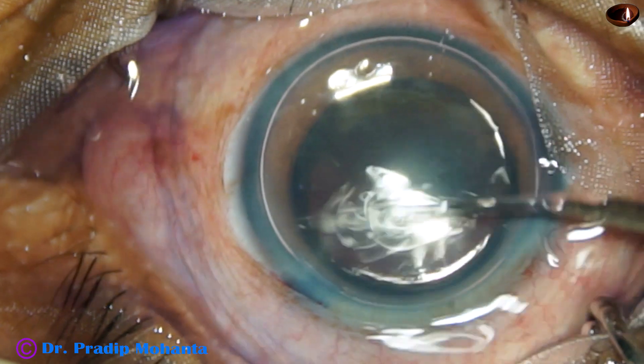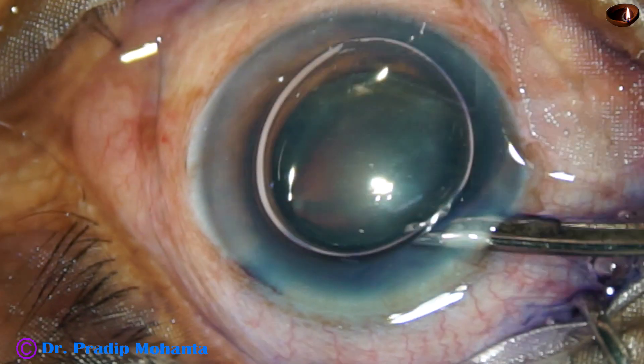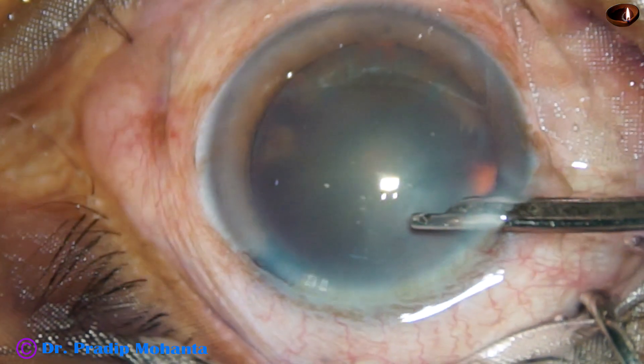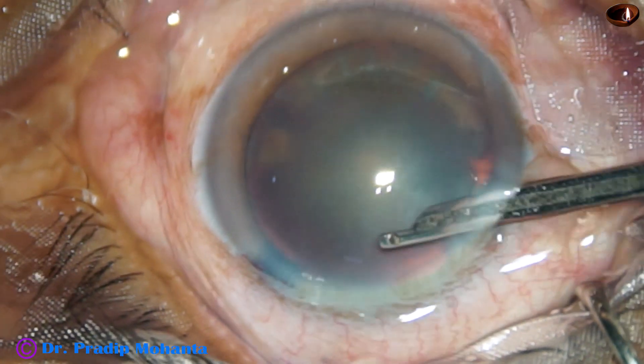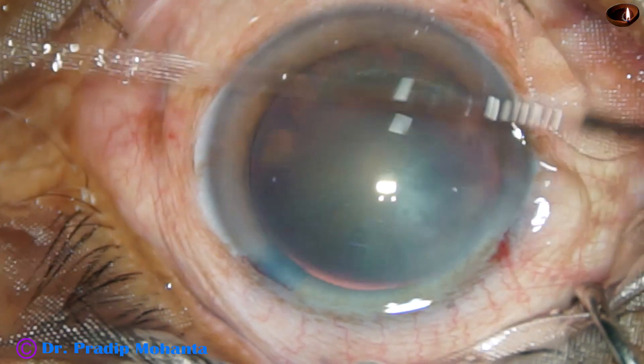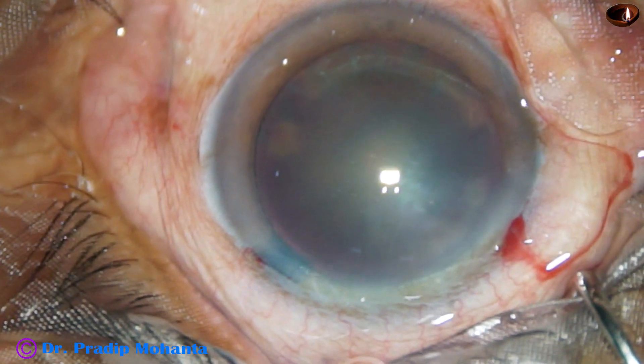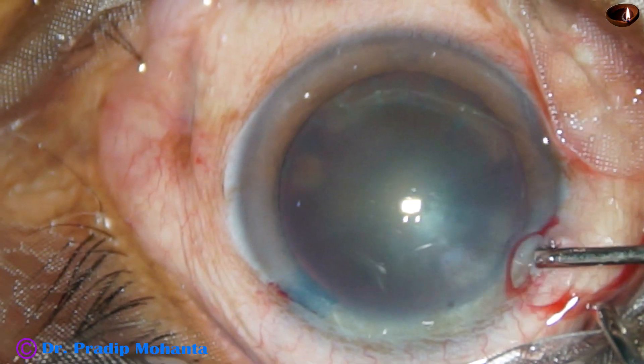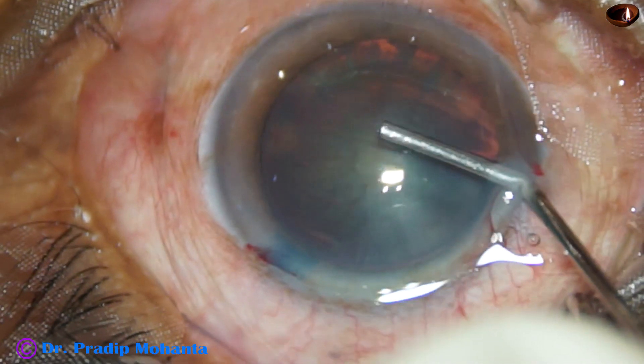The dye is then washed out with BSS. In this case, only one side port has been made. And 2% HPMC is then injected into the anterior chamber.